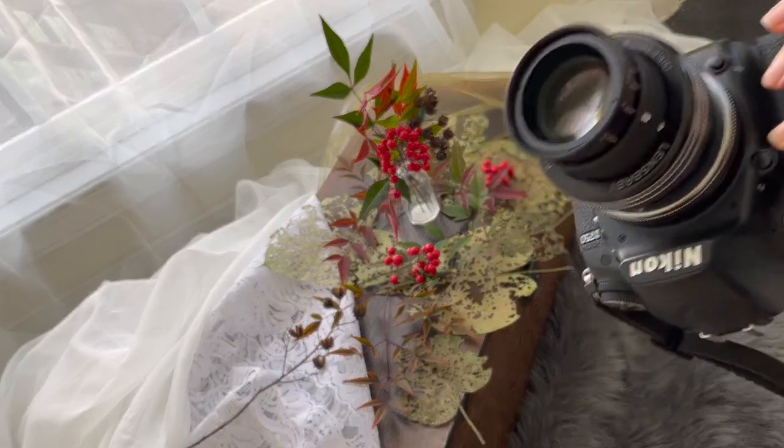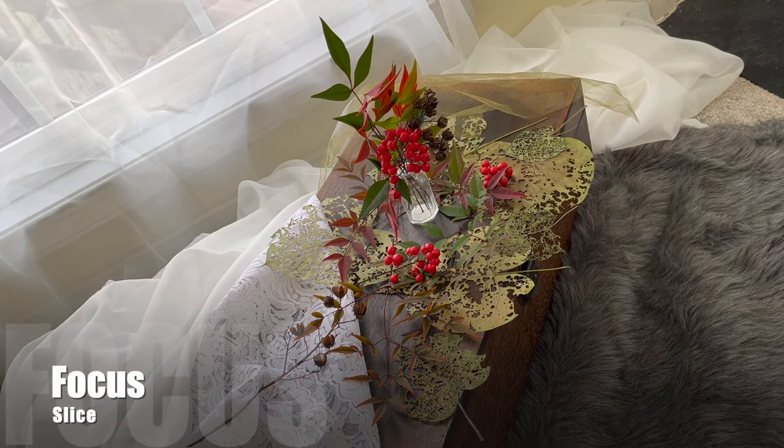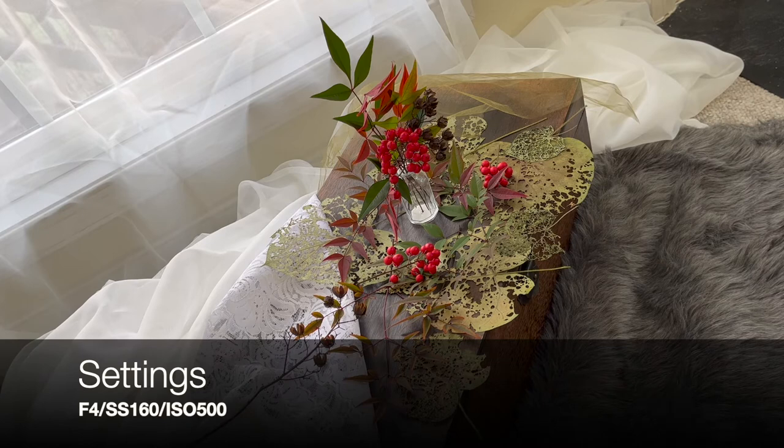That's all you need for a nice blur. Right now I'm on f4 for my beginning shots. My settings right now: shutter speed is at 160 and my ISO is at 500.